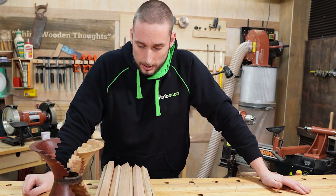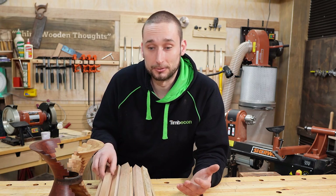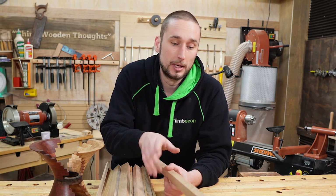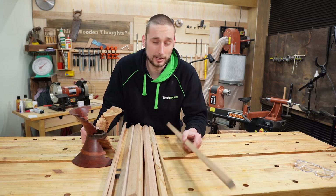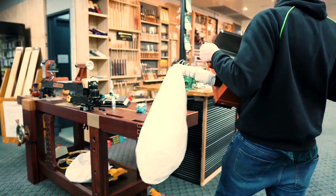It's the next day now and I've had a little bit of time to think about this. I think the first thing I need to do is machine all of our timber so that we've got two parallel faces and everything's a uniform thickness — that's just going to make my life easier. We haven't got anything in here that I can use, but the shop's open so I'm going to go downstairs and pick up a few things.